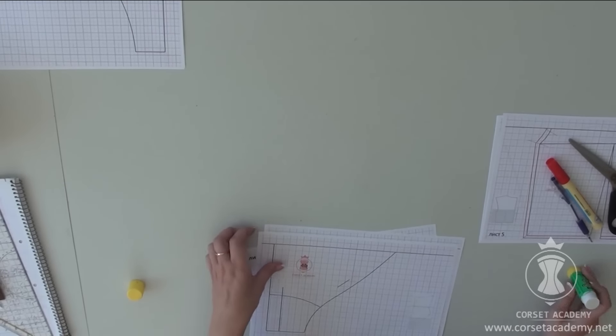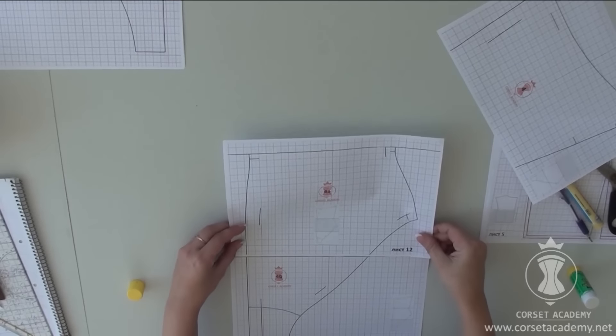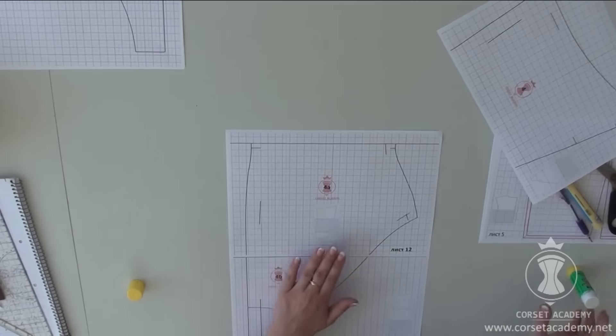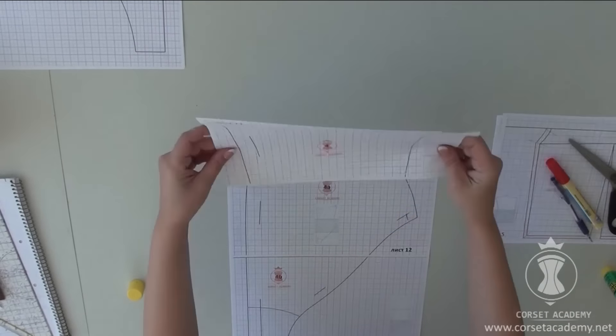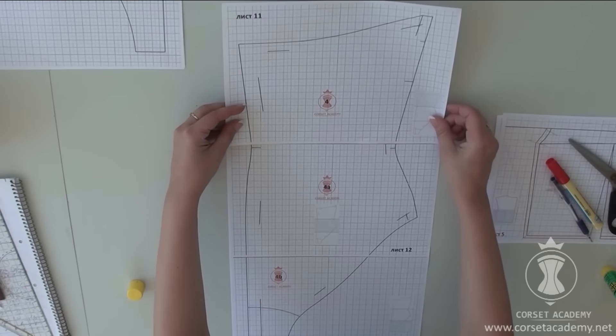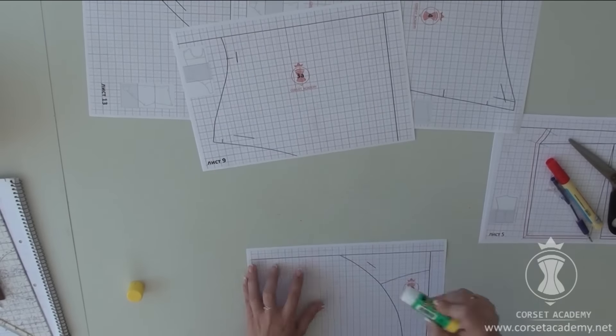Next, I glue together the sheets of the bodysuit pattern — the back of the bodysuit and the front of the bodysuit.